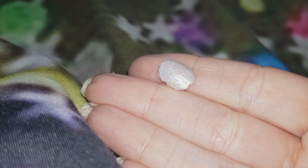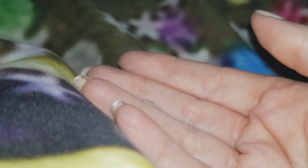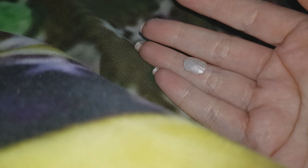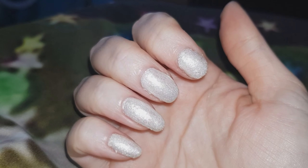Mishap number three. While I'm in bed at night, I get really itchy legs, and while I was scratching my legs, this one popped off. But once again, it came off in a perfect shell and I'm sticking it back on. Perfect.